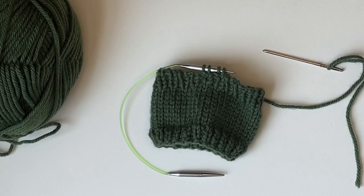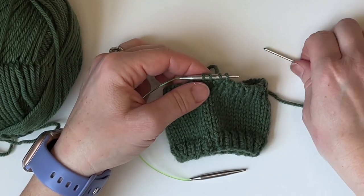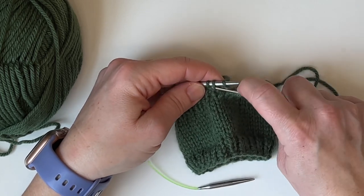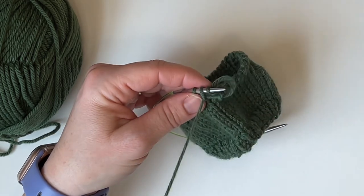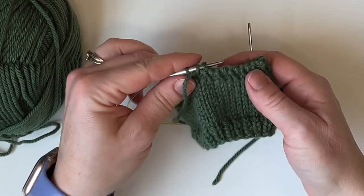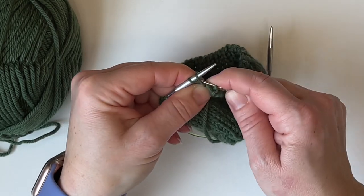So you have bound off all the way around your work to the last four stitches. Work the first two like we have been: knit and remove, then purl. You should be really good at this by now, going all the way around. Then purl and remove, and knit through that last stitch.